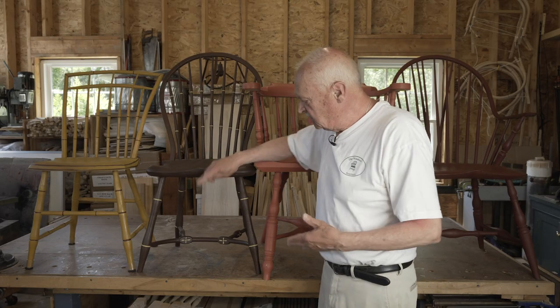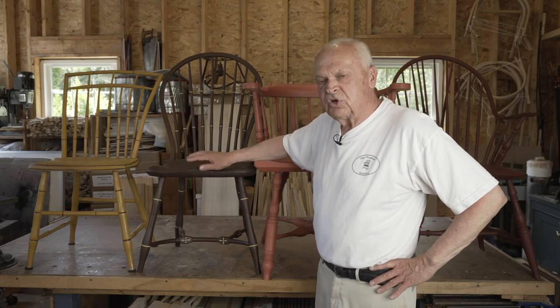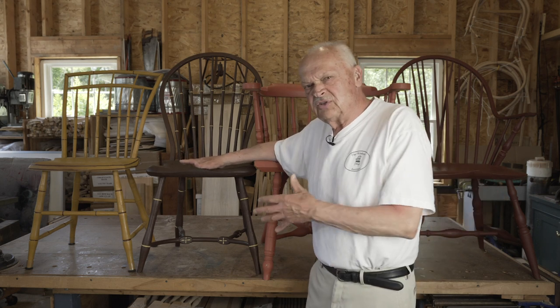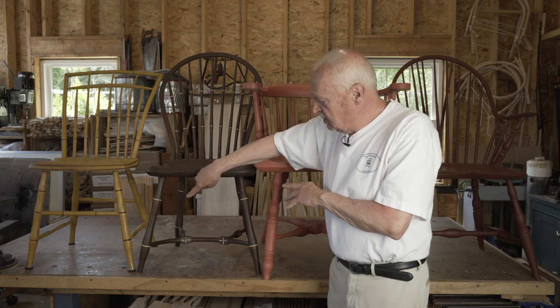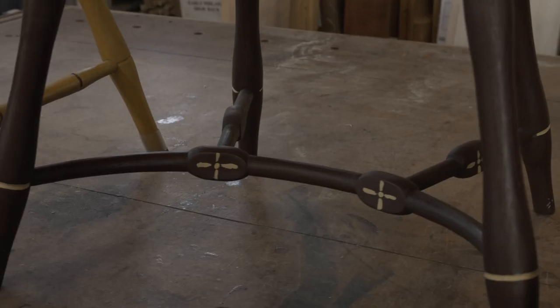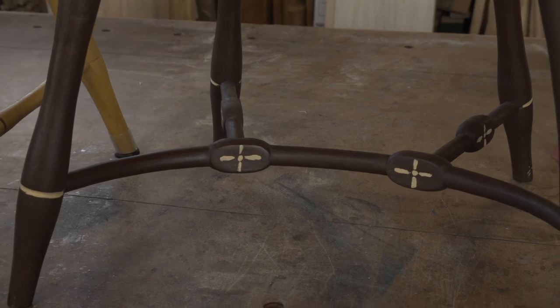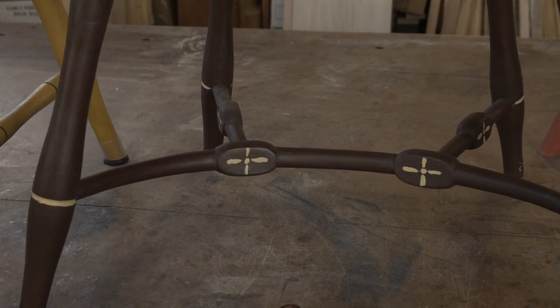In the 1790s, some Windsor chairmakers used the crinoline stretcher. This was largely popular in Boston and in Salem, Massachusetts, but chairmakers in other parts of the country used it as well. The main part of the stretcher is made by bending, and then there are two spurs that extend off the back to connect the rear legs.